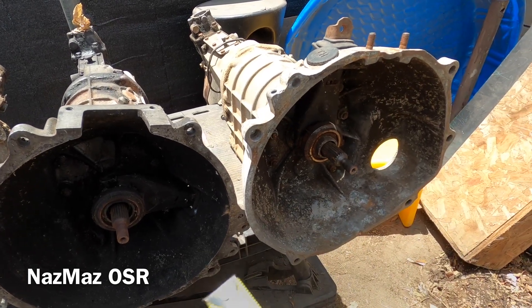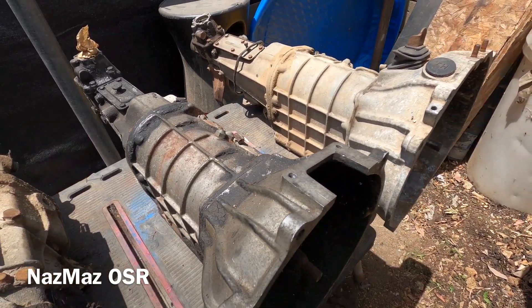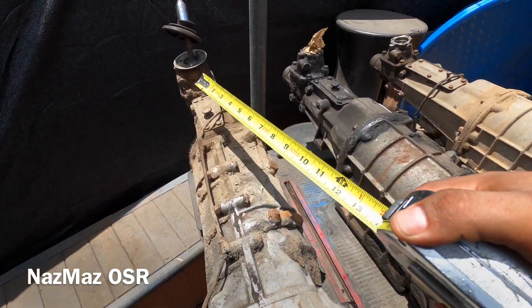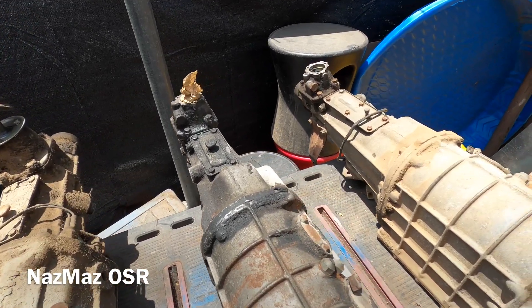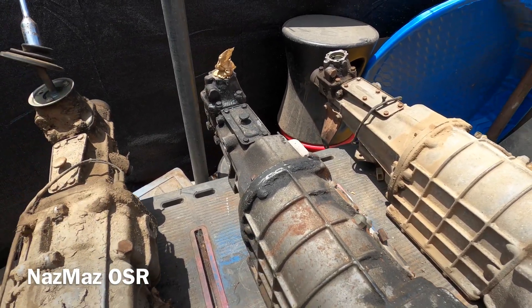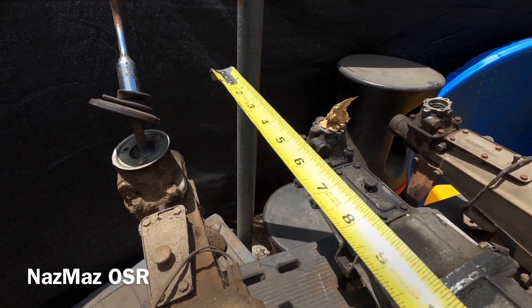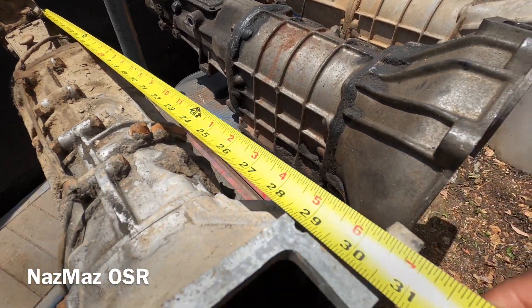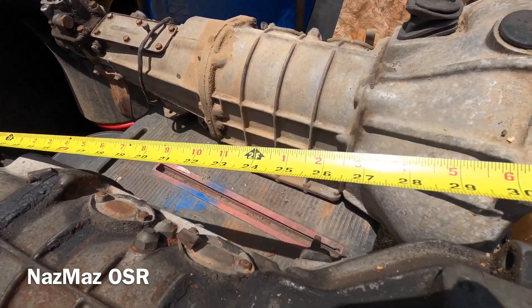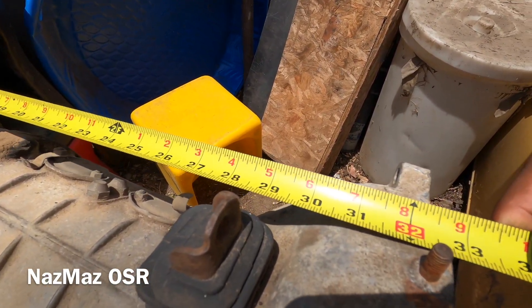For those of us with R100 vehicles it's a bit more challenging because not too many parts are interchangeable with the RX2, RX3, or RX4, whereas those three share a lot of interchangeable parts. Now for the moment you've all been waiting for - the overall lengths and the distance to the shifter, which matters for fitting these transmissions in old school rotary cars without cutting the tunnel.